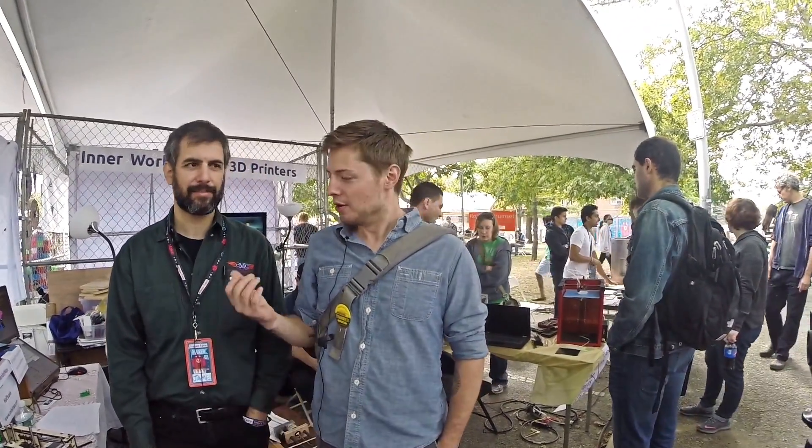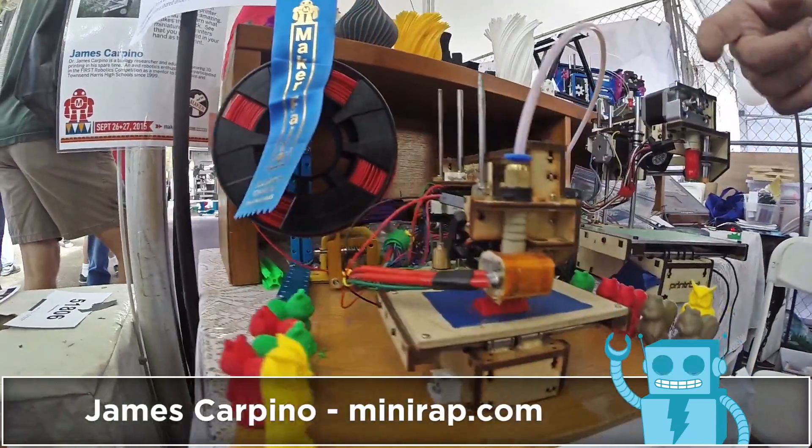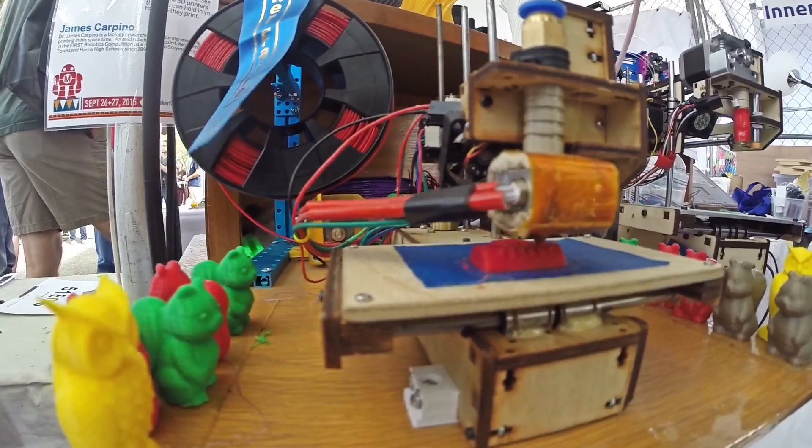Hi, I'm Dano. I'm here with James Carpino. We're checking out the smallest known printer in the universe. Can you tell us more about how you built this printer?